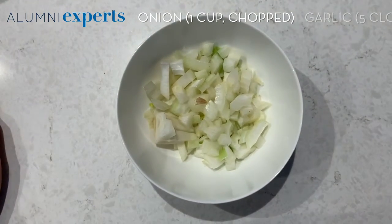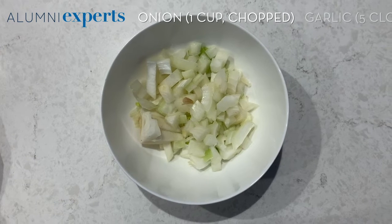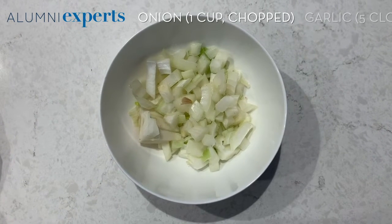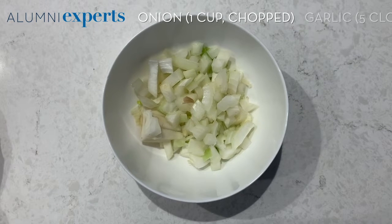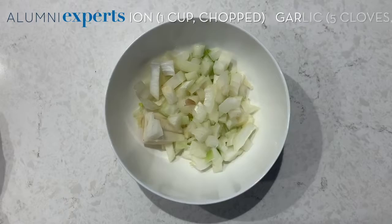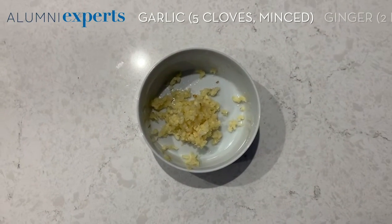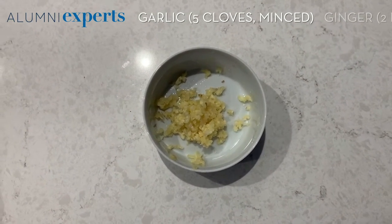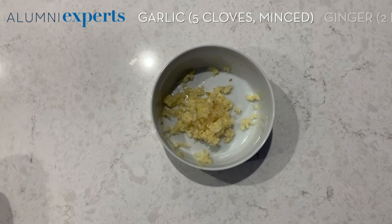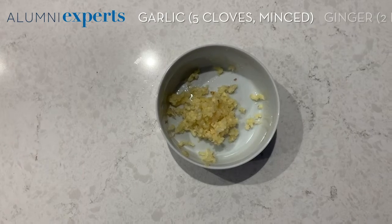You'll need one cup of onion. I try to use sweet onion or a yellow onion. I try to stay away from the purple onion just because it creates a color with your soup. You'll also need five garlic cloves, minced. You're going to use half of it for the soup and half of it for garnish, so don't forget to save some for later.